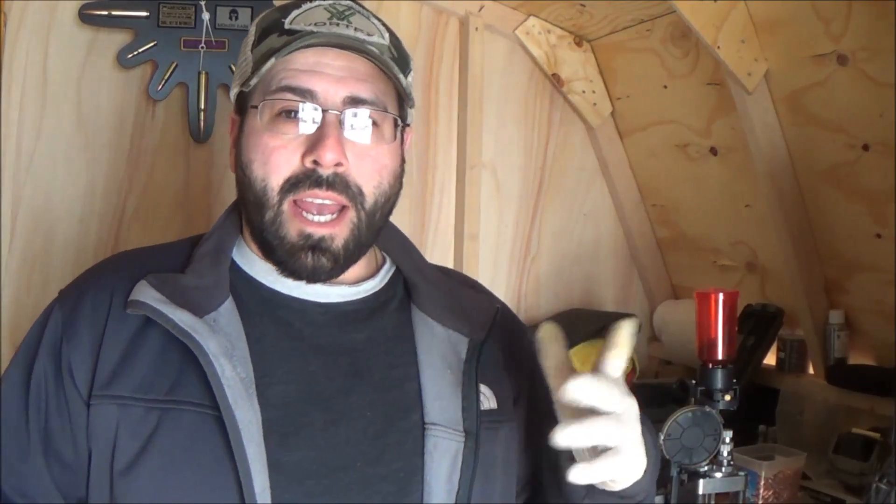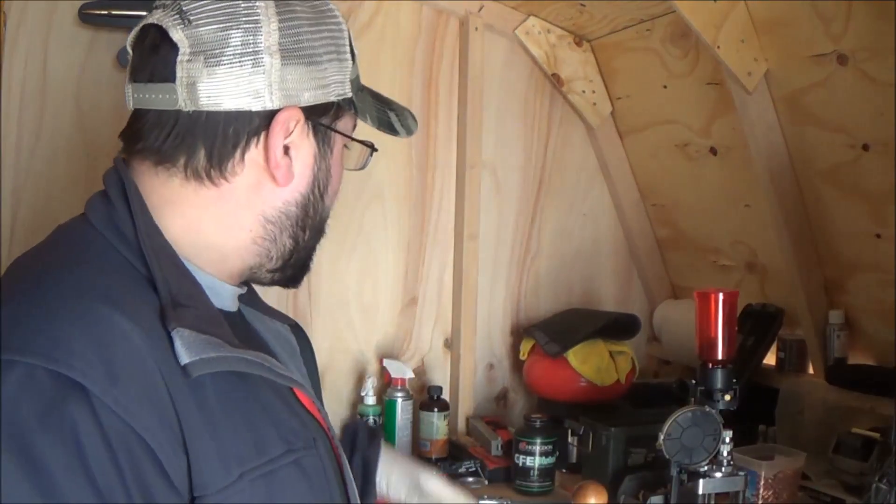I want to do a separate video on those. He mentioned about a week ago that he wanted to see what I use for reloading. Now, since I got everything set back up in the shed again, I figure I'll give you guys a quick look at what I use. It's still a little bit of a mess because I still got to put some shelves up for all the cleaning stuff. Today I'm actually reloading some 9mm — I got some .45 on the way. So it's going to be a nice, relaxing day of reloading.